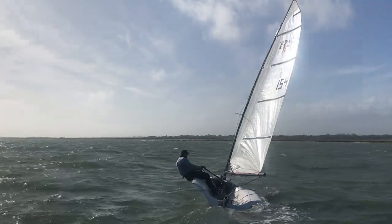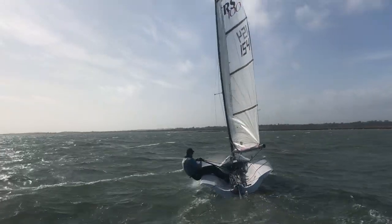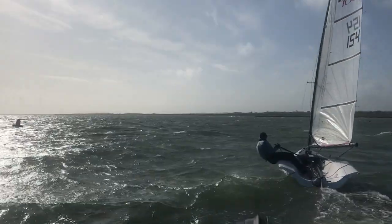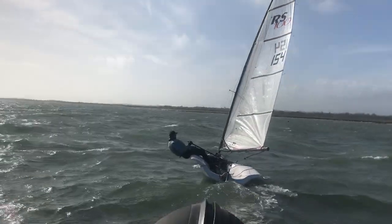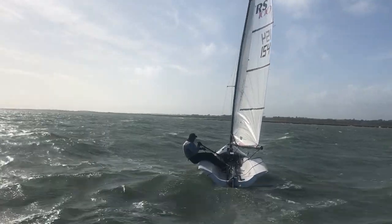I'm going to tell you when your boat speed drops. This is good — good boat speed at the moment.